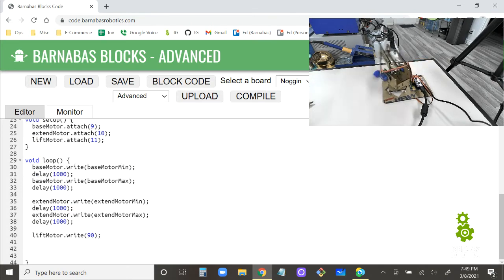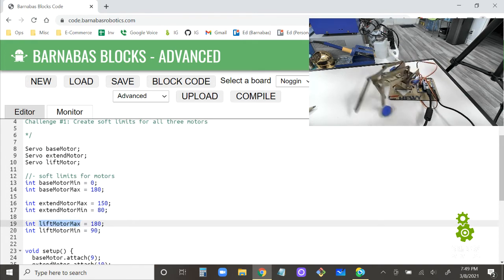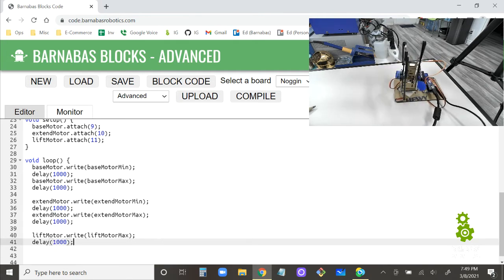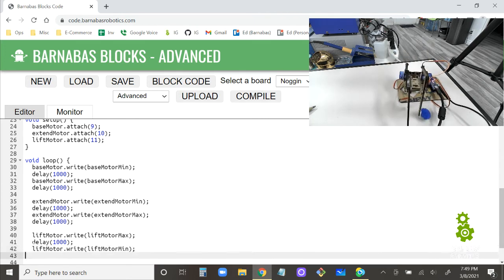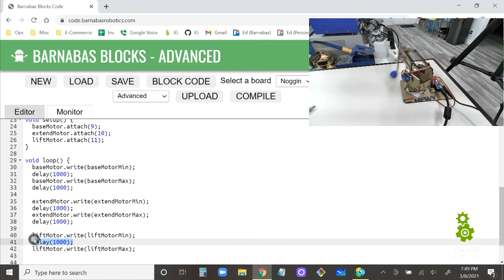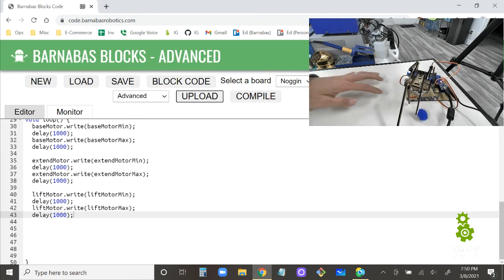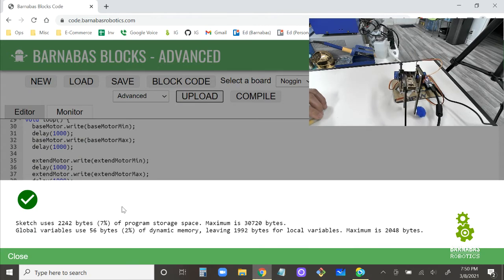Now let's add the lift motor to the program. Lift motor write to lift motor min, delay 1000, then lift motor write to lift motor max, delay 1000. Uploading this, we should now get all three motions cycling — turret rotation, extend/retract, and up/down lift.